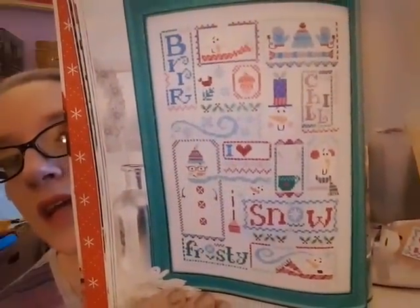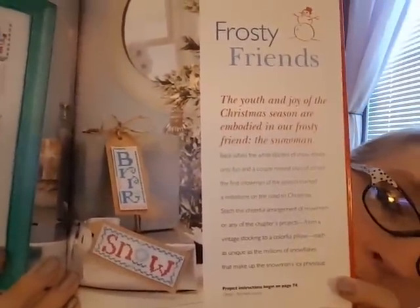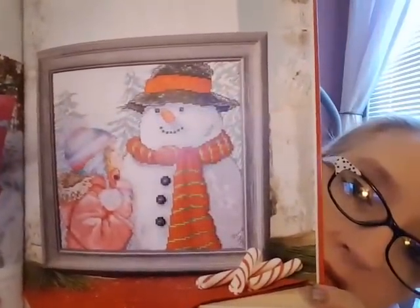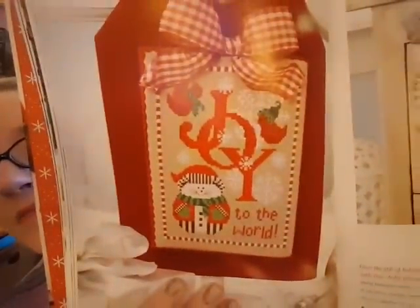Frosty Friends is the next section — some of these I really do like. There's a snowman sampler I like, and they also have little gift tags to stitch on perforated paper. There are all different snowman scenes, and on one side a big one with a snowman and a little girl — though it looks like a lot of backstitch. There are more gift tags, another stocking, and some cool ornament-style designs.